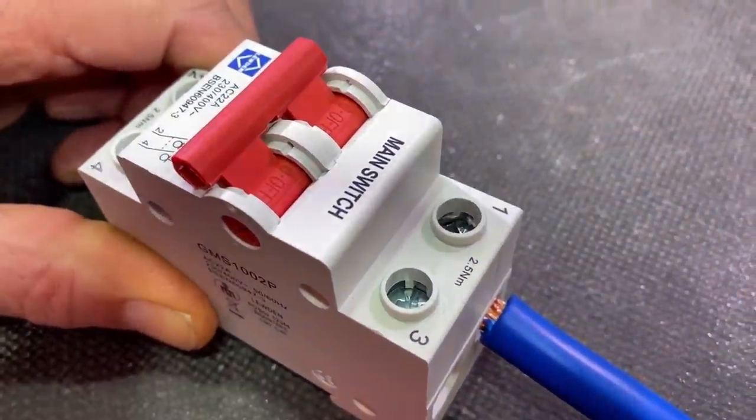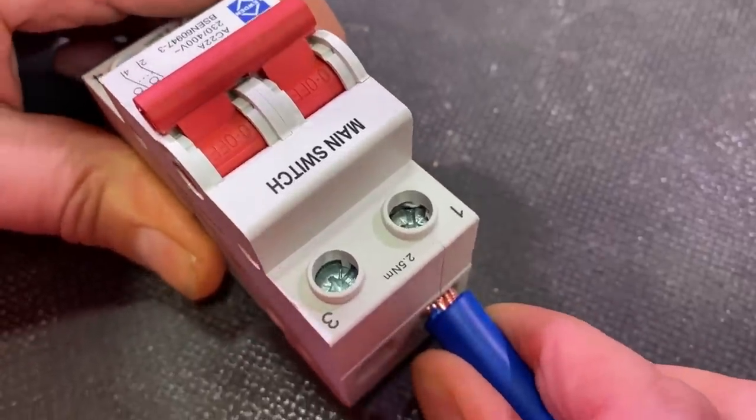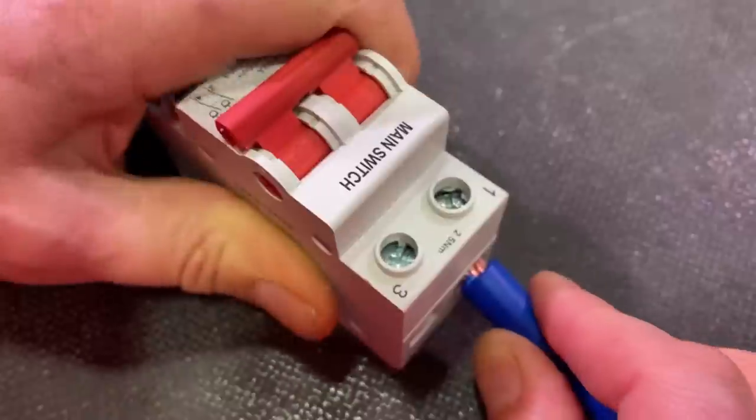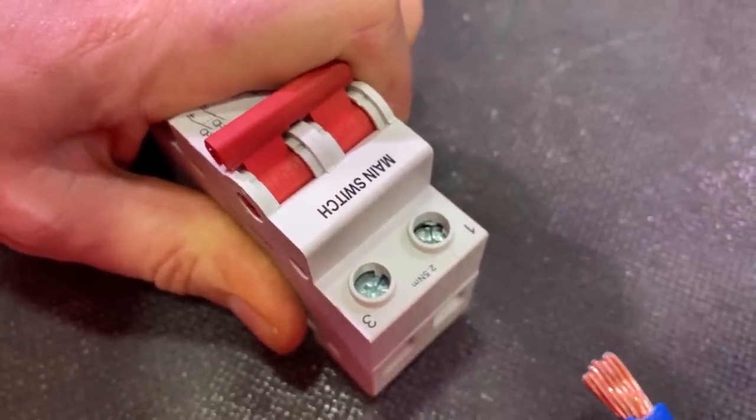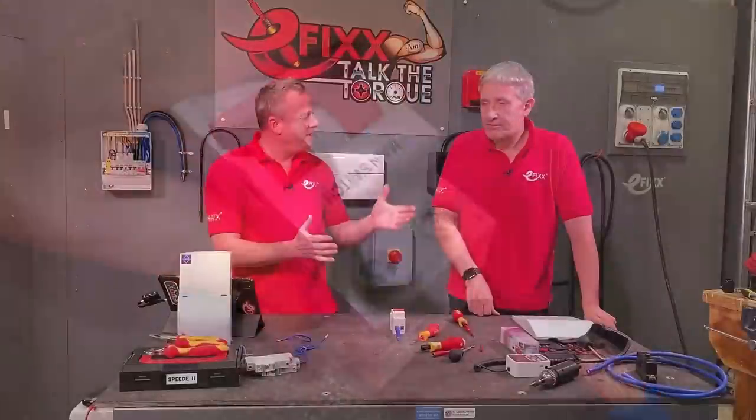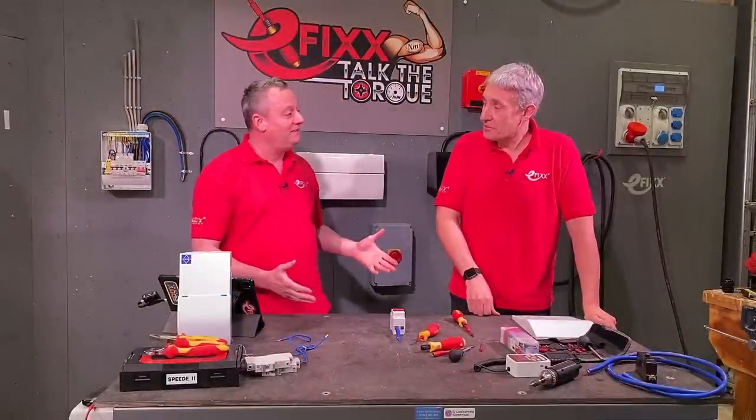In those scenarios, a torque screwdriver won't get you out of trouble. Once we start wiggling and moving the tails, the results showed the tails would pull out — that's one of the issues we could have.